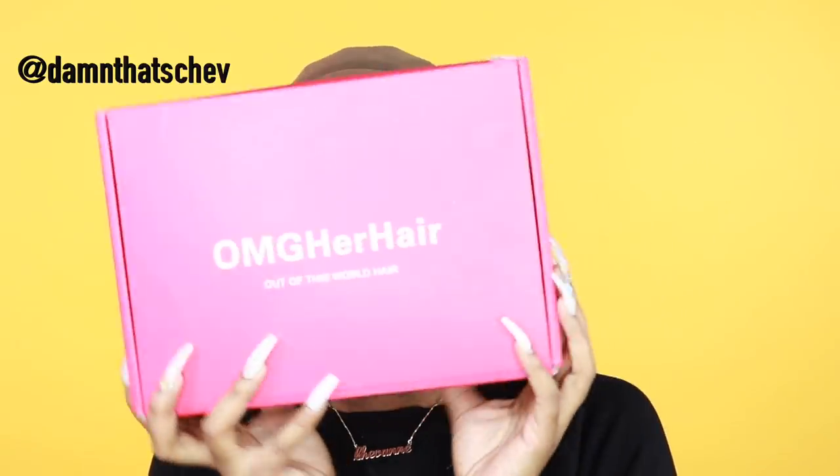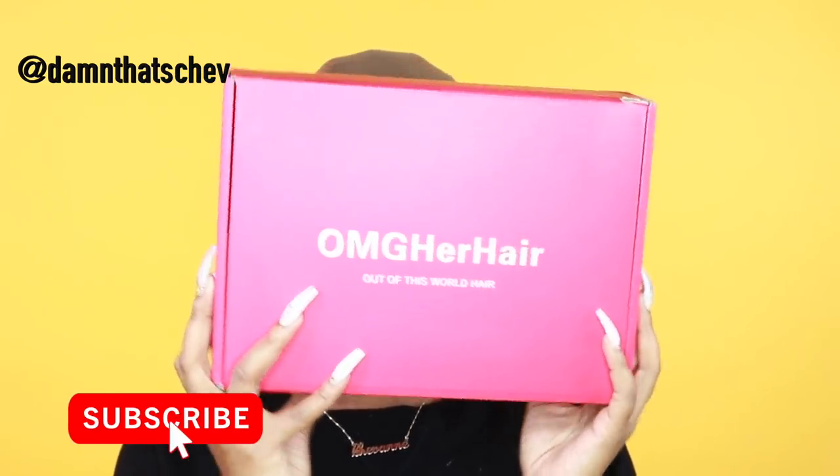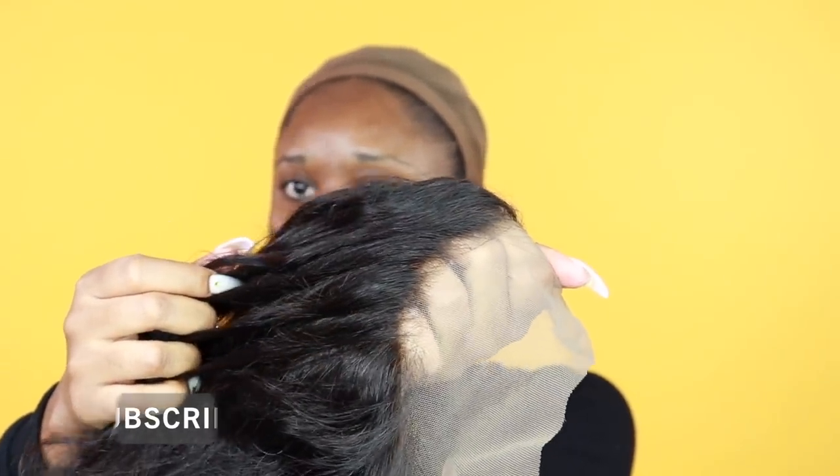Wagwan beautiful people, I am Shev B for your needs on this channel. Welcome! Make sure you are subscribed down below. Now for today's video, we will be doing a wig installation and review for omgherhair.com.